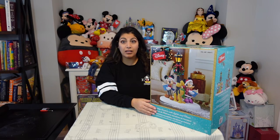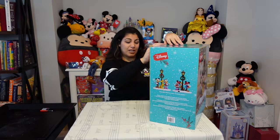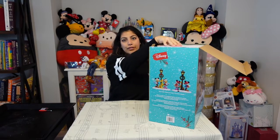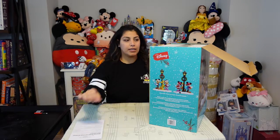It uses three AA batteries that are not included, and it has a timer for six hours on and 18 hours off. Let's open it up — it's a very big package. I picked it up at Costco for $49.99 Canadian. As soon as you open it up, you've got the warranty papers.